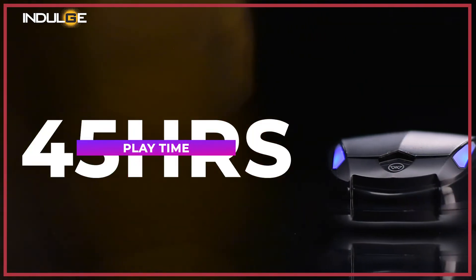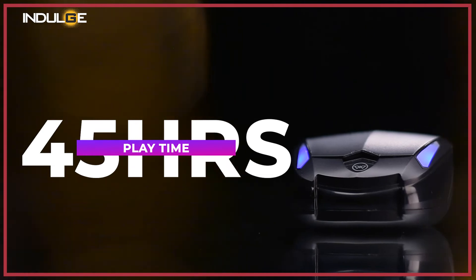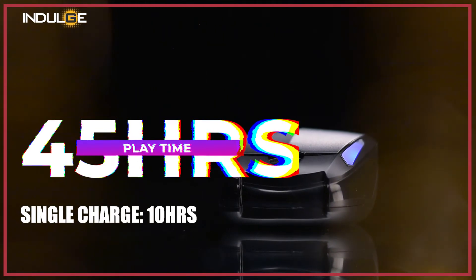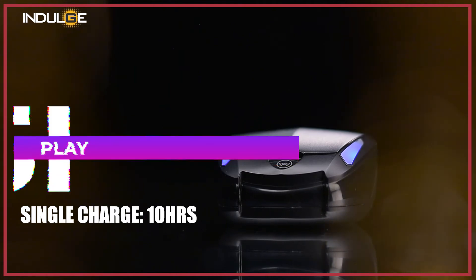Now let's talk about the battery life. The company claims up to 45 hours of total playtime. Over a single charge, the earbuds alone will give 10 hours of playtime, which is impressive. The case takes up to 90 minutes to fully charge. What I noticed is that when I went to the gym one morning and saw the battery was empty, I left them to charge for just 15 minutes, which gave me an impressive 90 minutes of playtime during my full workout with some battery still left. The company definitely didn't compromise on battery performance.